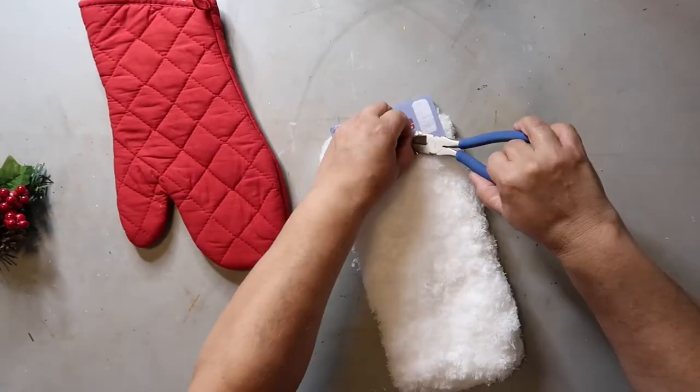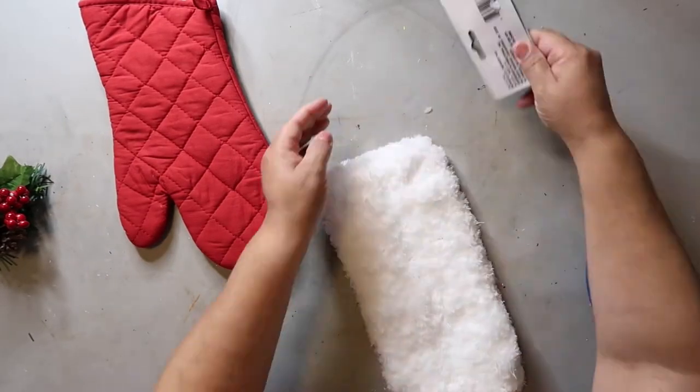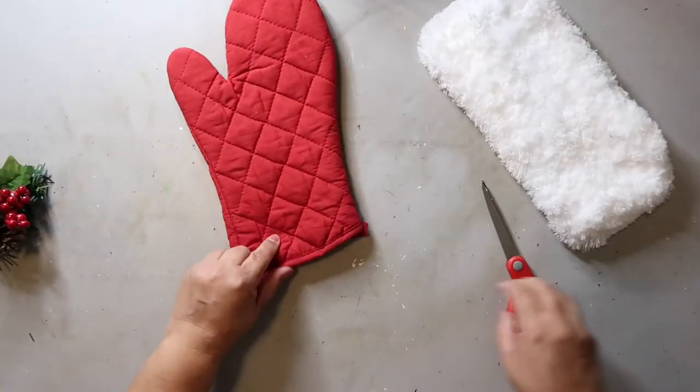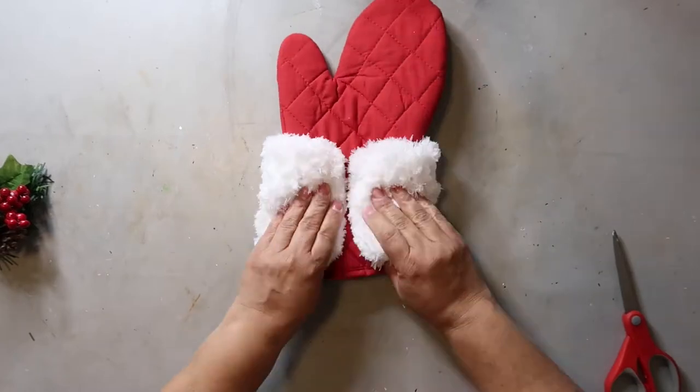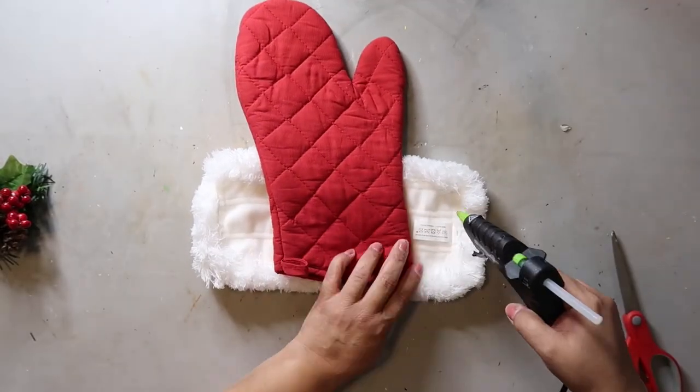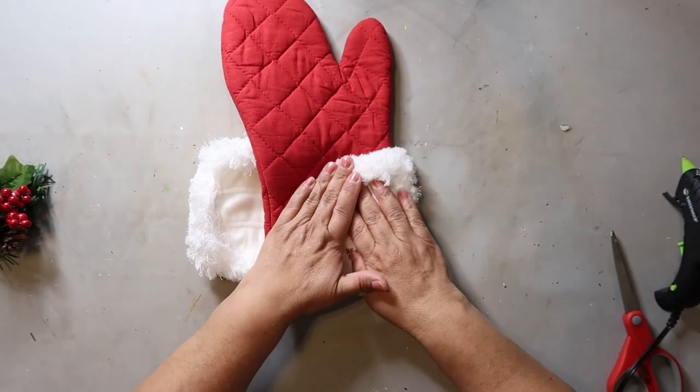All you need is a red oven mitt, a dust mop head, and a Christmas pick from Dollar Tree — and that is literally it. You just take some hot glue and wrap the dust mop head around the top of the oven mitt and glue it down. Then add your embellishments to the corner and you are done.